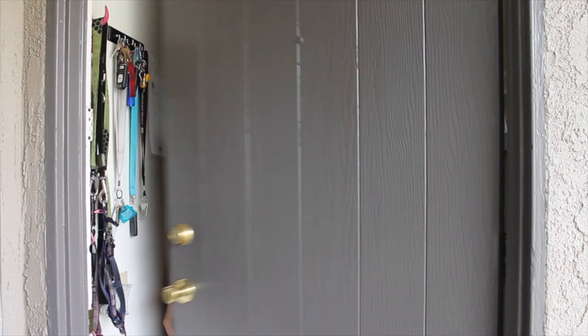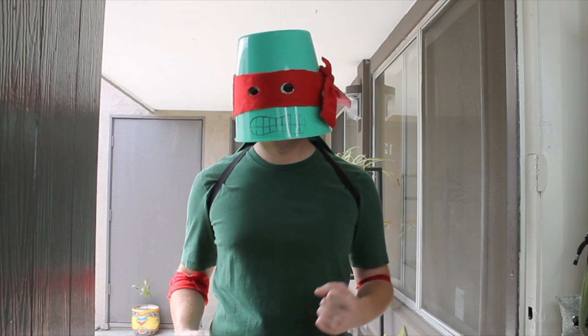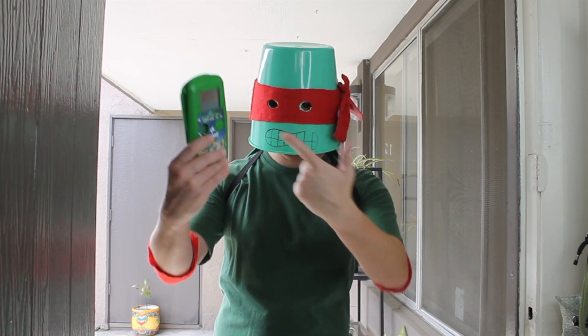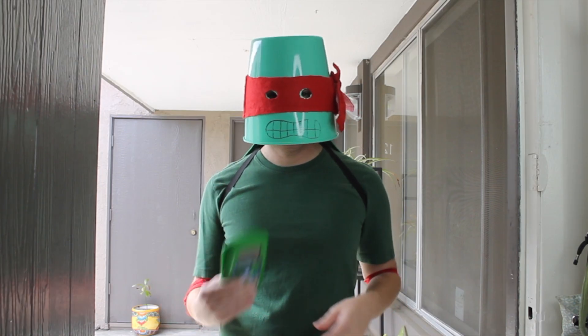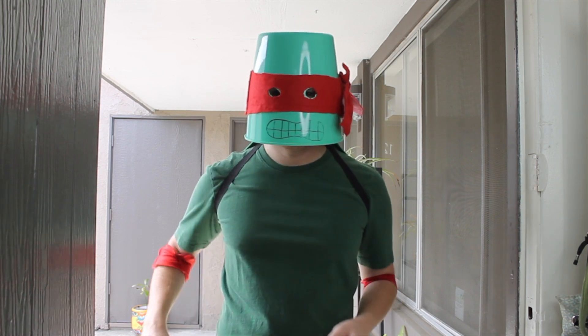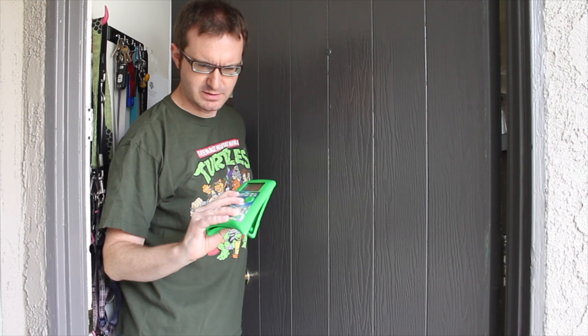Rafael, what are you doing here? We were battling the Shredder and Metal Face destroyed my favorite video game ever — I need your help to fix it. Why don't you get Donatello to do it? He's busy working on some project for some Ben Heck guy, whoever that is. You think you can look at it? Oh yeah, this is in rough shape. I'll see what I can do.